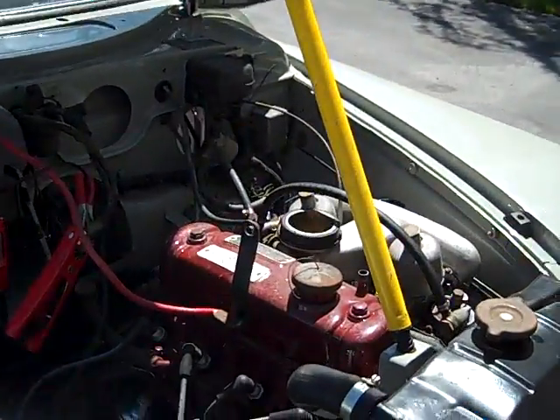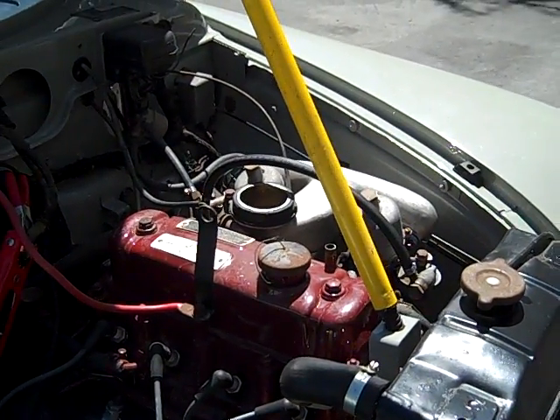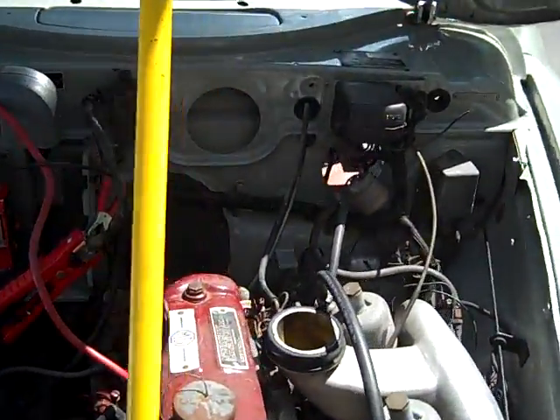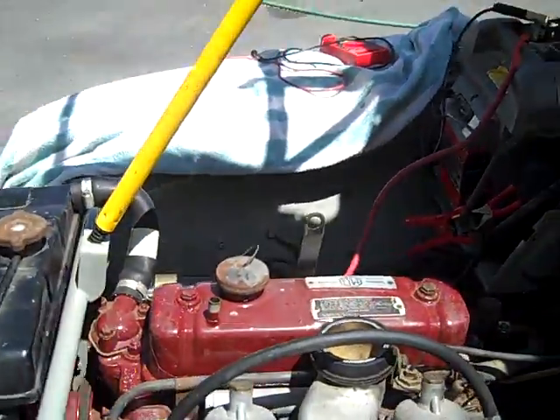Okay, first start up. I didn't have the camera handy. It's been running about eight minutes. Oil pressure is around 60. Temperature is hanging in under the sea. Sounds a little valvey.